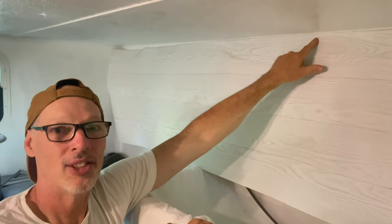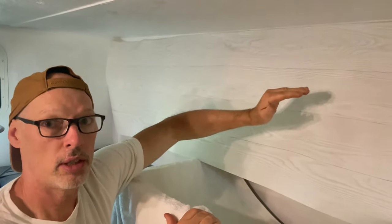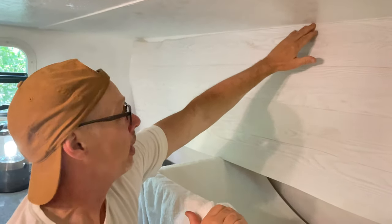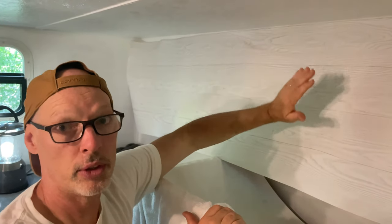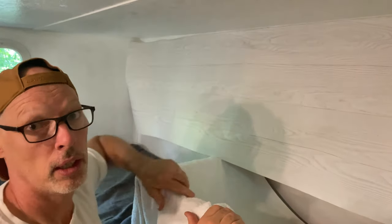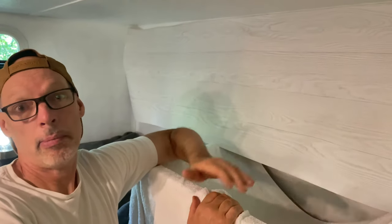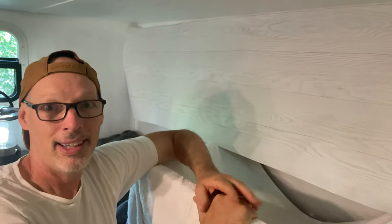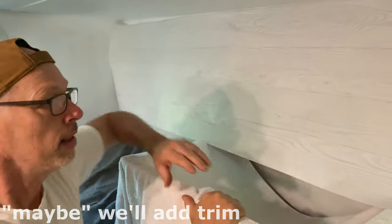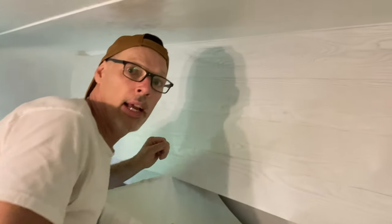So here's the plan: we think the ceiling right here in the middle is lowest, so we're going to have a gap at the ends. We're going to get the top on straight and not worry if we're all the way up to the ceiling on the side wall, because we're going to put a trim piece all the way across. We're not going to beat ourselves up trying to get this perfect — the trim will help finish it off and cover any mistakes.